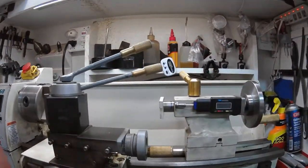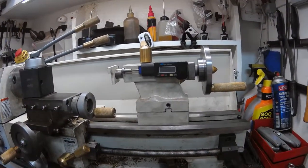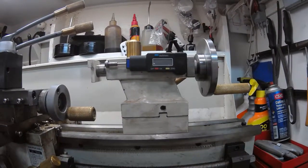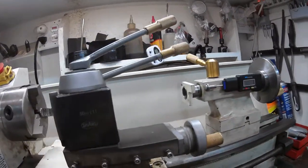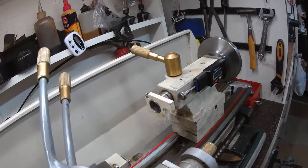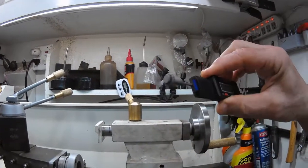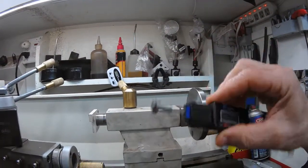Something else to consider is a DRO for the tailstock. You can modify a DRO for different components like the cross slide or the compound, but this one is a little digital tire gauge from eBay. I had to make a little collar for the front of the quill — it's a half-inch plate with a compression screw in the back. I superglued some rare earth magnets on the back of the tire gauge and made a little probe with a magnet on the front of it.